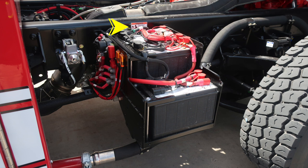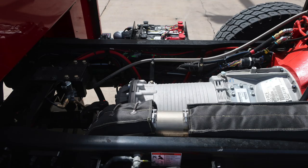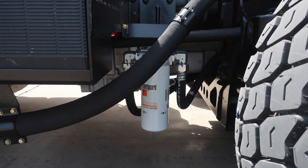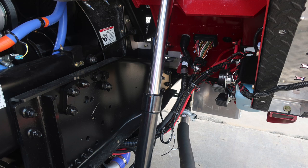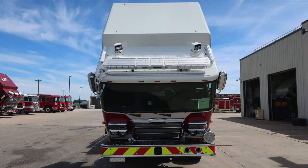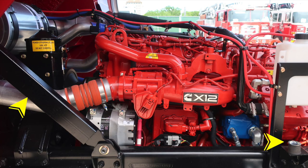The next several images show the cab tilted in the upward position, where you'll find additional warning placards. Your vehicle is equipped with a TAC-4 front independent front suspension. An additional warning regarding the fan shroud and belt movement — be cautious when the engine is in operation. On the driver's side, when the cab has been fully tilted, this is the location of the safety bracket arm that goes into place. As a reminder, this is purely a safety device — you should not lower the cab onto this device.